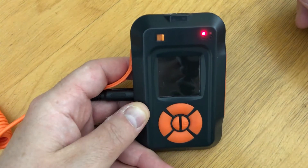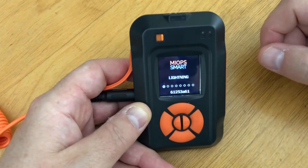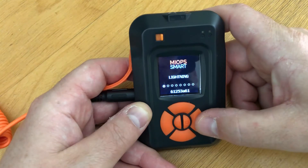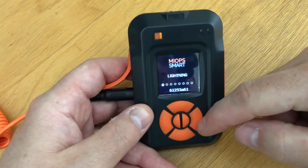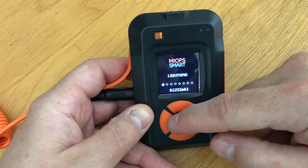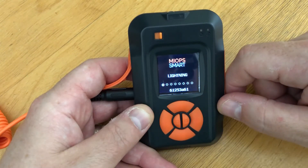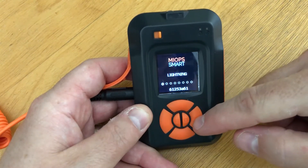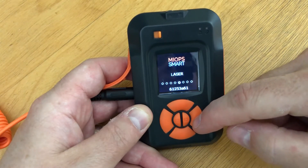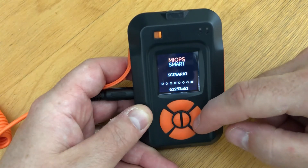Once you have your device connected, just turn it on with the power button up here. The screen is fairly bright and easy to use. Use the left and right buttons to scroll through the available functions. The middle-left button is the menu or back button, and the middle-right button is to select your options. The modes available include: lightning, sound, time-lapse, bulb ramp, laser, HDR, a DIY setup mode, and different scenario modes.